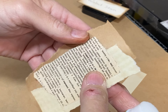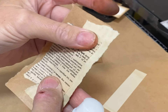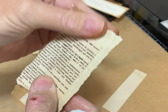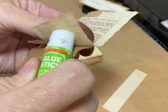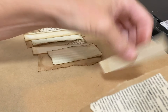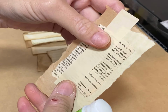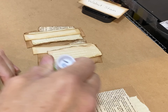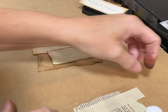I put brown paper down because the glare can be awful on the mat — though this isn't going to show very well on that brown paper. I take the last scrap and decide where I want it: off to the side, up, down? I just kind of play around, move it a little bit, and glue it in place. And this is my first base.